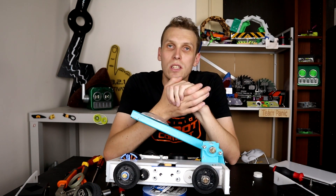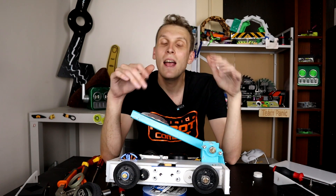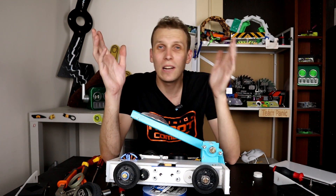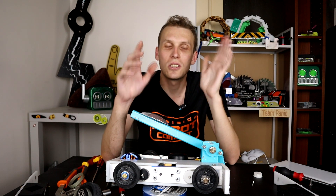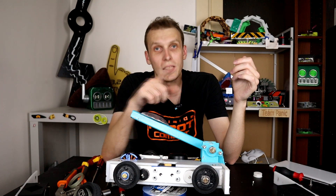That is going to be it for this video. If you are interested in the video that was supposed to be here, it should be out either Monday or Tuesday, depending on when logistical things get resolved. Hopefully I will see you in the next video.